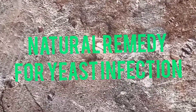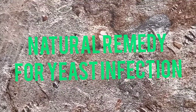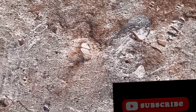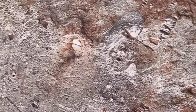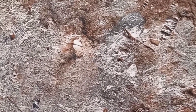Hi guys, welcome back to my YouTube channel. On today's video I'll be giving you a natural remedy for yeast infection. If you've been having recurrent yeast infection, you've tried a lot of medication and natural remedies but it keeps reoccurring — give this natural remedy that I'm about to show you a try. I believe this one will clear it.